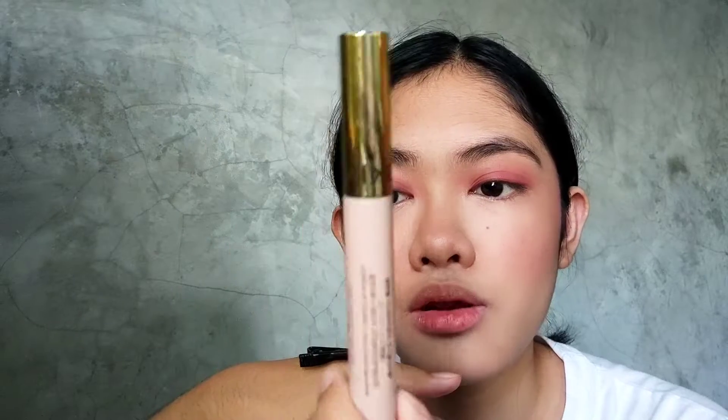Next, we're going to use the April Skin Iron Mascara — this is long and curling. Since my eyelash curler went missing — I don't know where it went, maybe my sister took it, since last time she also took my mascara — we'll just go ahead and apply it to my lashes.